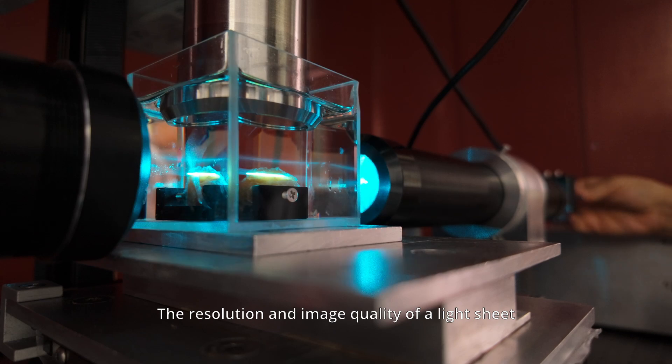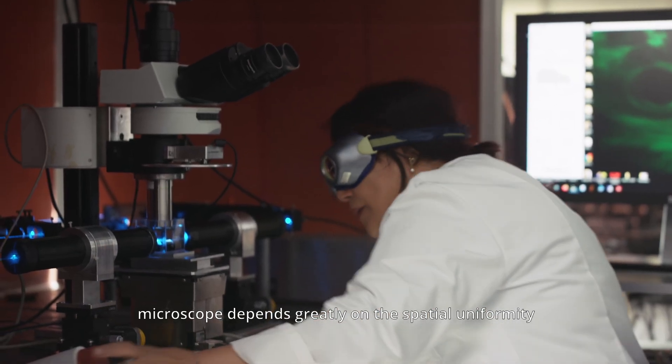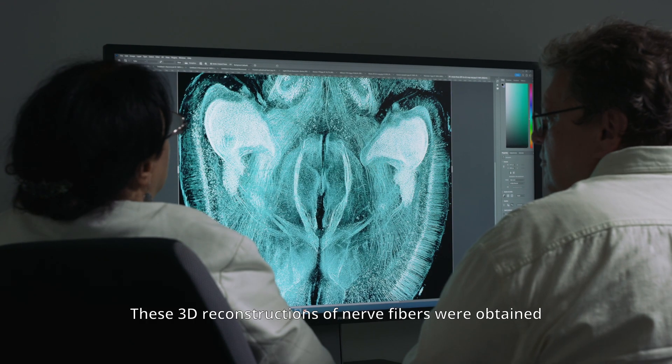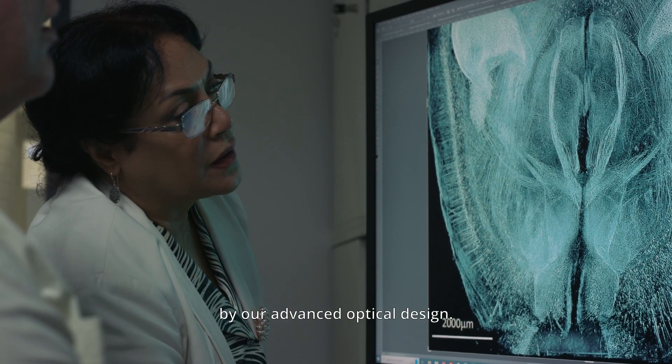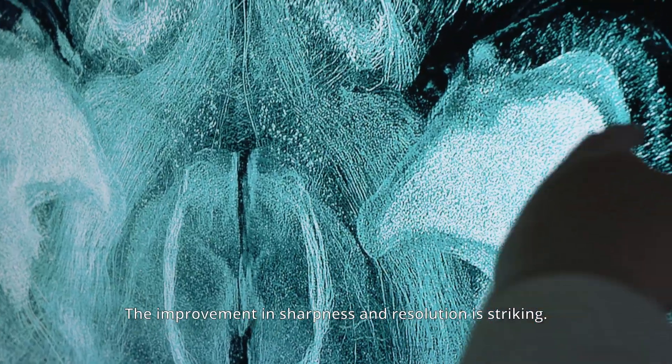The resolution and image quality of a light-sheet microscope depends greatly on the spatial uniformity and the Rayleigh range of the light sheet being used. These 3D reconstructions of nerve fibers were obtained using a light sheet produced by our advanced optical design. The improvement in sharpness and resolution is striking.